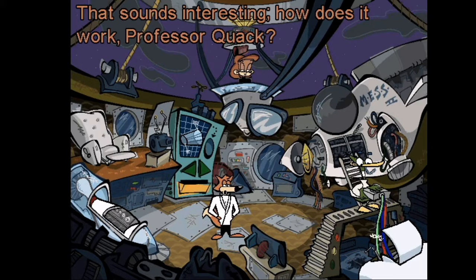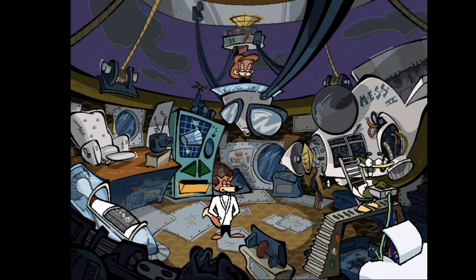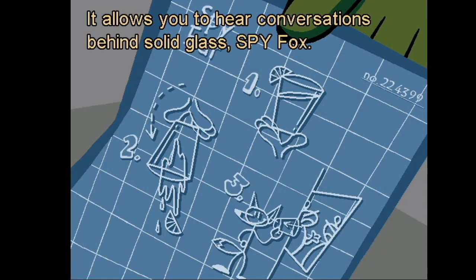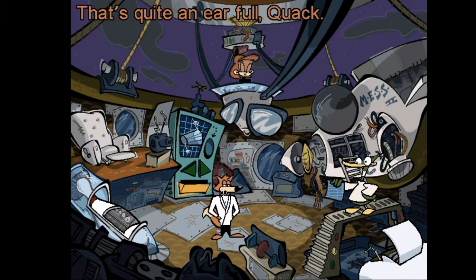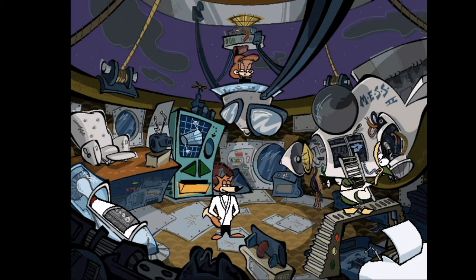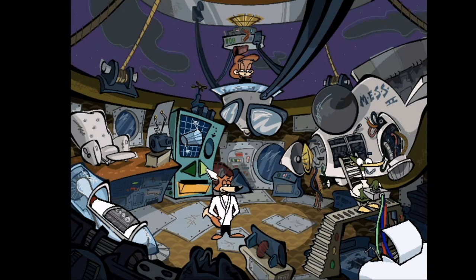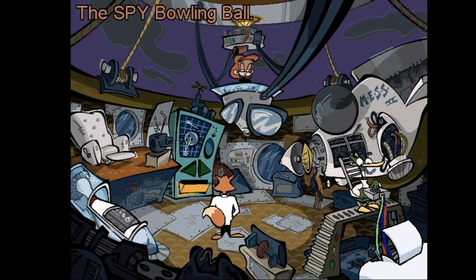The spy ear — that sounds interesting, how does it work, Professor Quack? This ultrasonic eustachian device provides auditory enhancement through ground silica, and it allows you to hear conversations behind solid glass. Spy Fox, that's quite an earful, Quack!